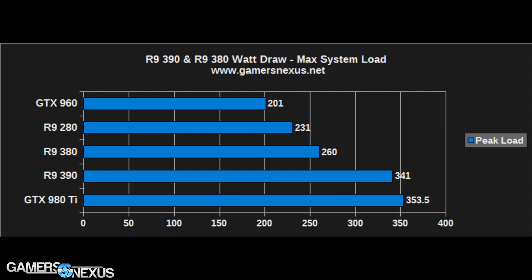For the power chart, the peak system power load of the R9 390 and R9 380 places the cards in the 260 and 340-watt range for system power consumption. This is total power consumption with the GPU under 100% load from looping Firestrike benchmarks.